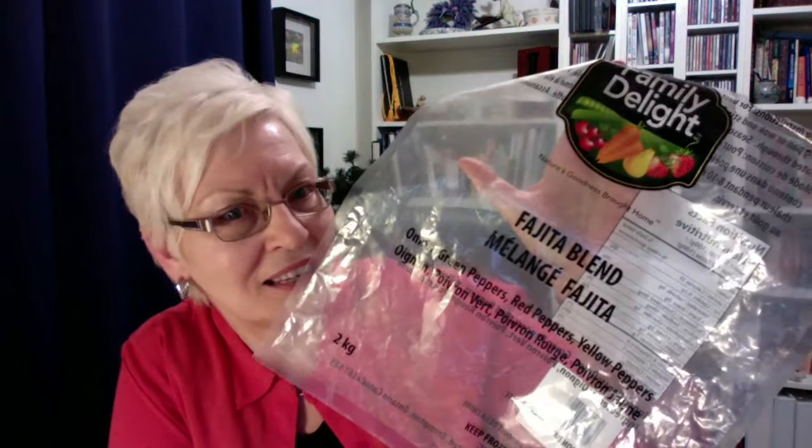I got a bag of fajita blend. Now, what's fajita blend? Onions, green peppers, red peppers, yellow peppers — all set to go, all cut up, all set. Five pounds, two kilos, six dollars.